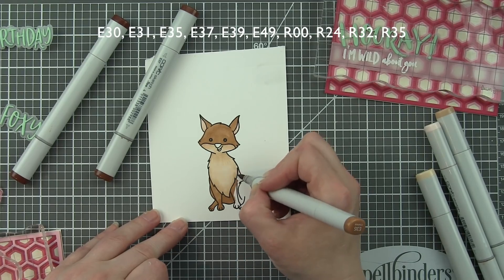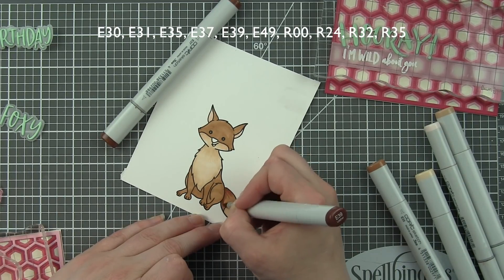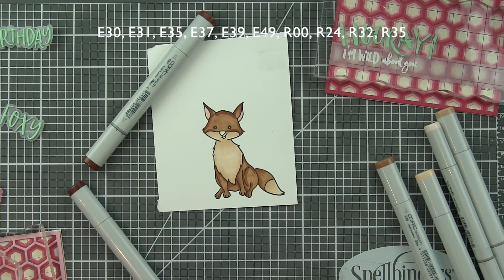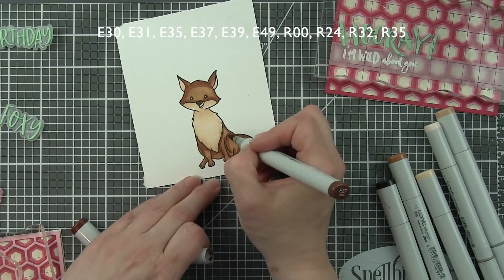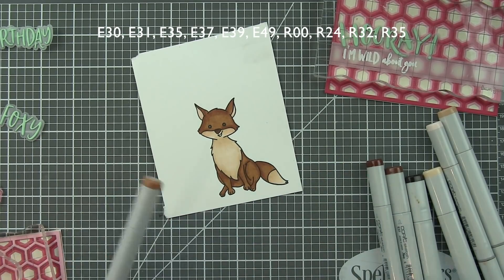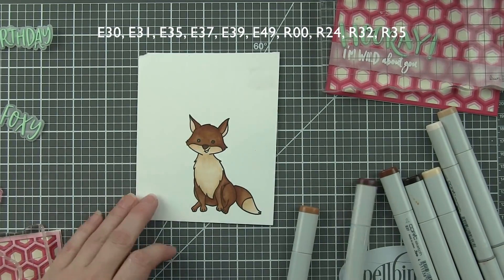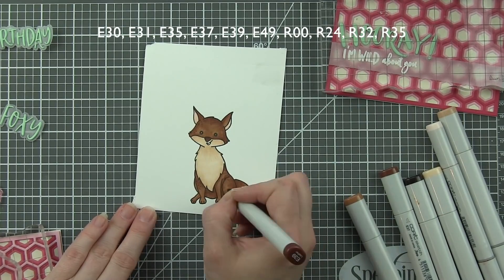For the insides of the ears I use a zero-zero marker and layer a little E30 over that. I don't like my pink to be too intense, so I take my lightest neutral brown and go over that pink slightly — it's still pink but a little more muted and it works better with the critter. Then we work in the darker colors and blend until we get the right coloring. A little E49 for the nose, blending out with E37 or E39. For the inside of the mouth I use R24, then add a little dot detail with E39 for texture.